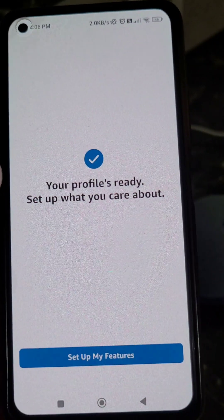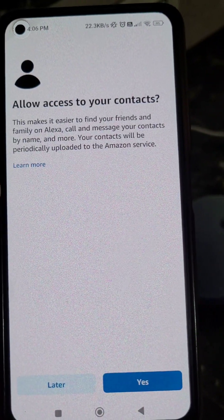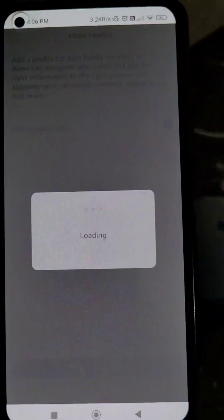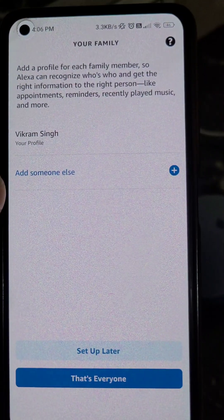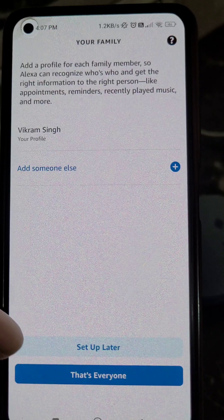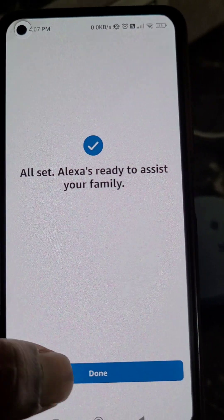Your profile is ready. Set up what you care about and set up your features. Allow access to your contacts later for now. You can add a profile for each family member, or select 'That's everyone' and tap Done. All set.